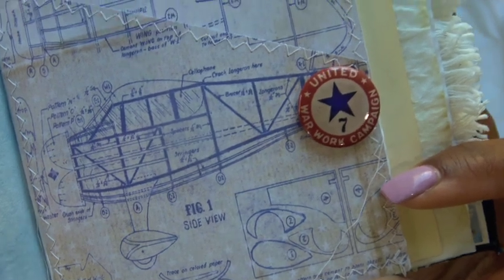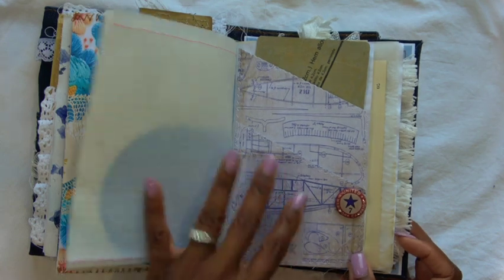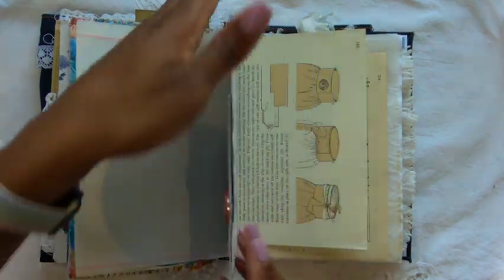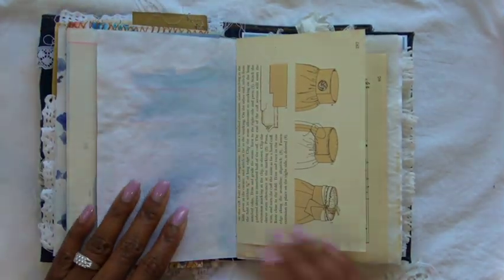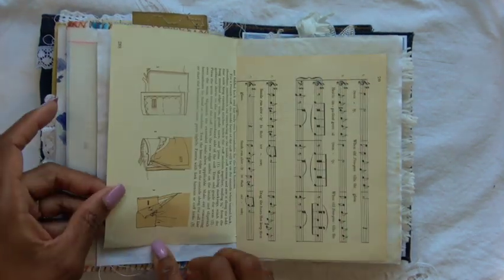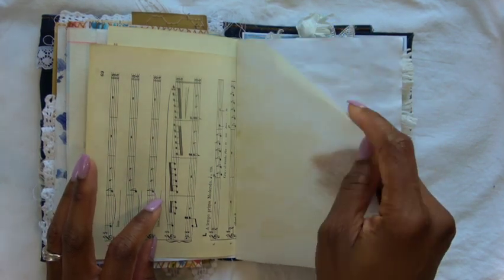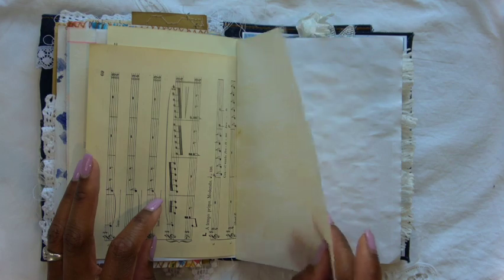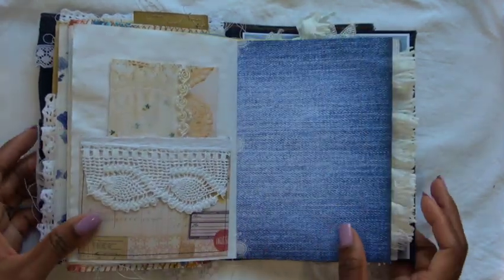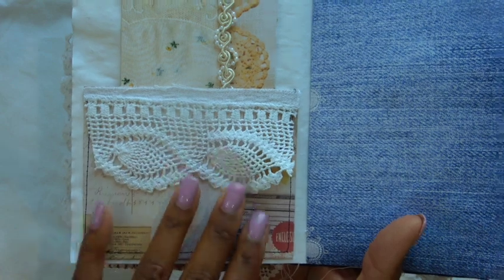Tim Holtz just has little accents and embellishments that make your projects have that feel you want. For me that's usually vintage, and that's why I love his line so much. Some more vintage book page, again with the sewing theme. Some music paper, some wonderfully crunchy onion skin that I coffee-dyed. More blank page, another pocket made from more Tim Holtz paper with a little lace trim added.